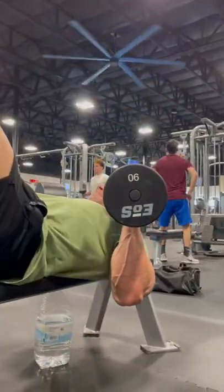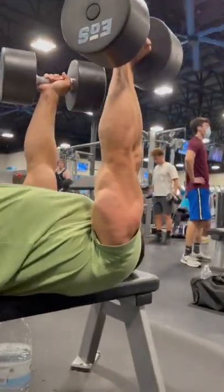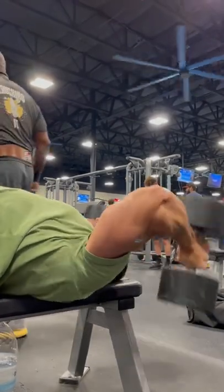Growing big-ass arms, triceps, here we go again. One of my favorites for building big triceps: the bilateral dumbbell skull crusher.